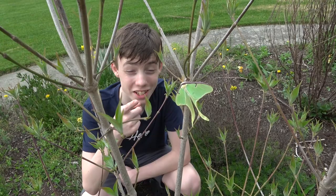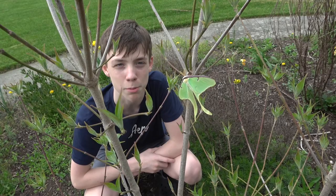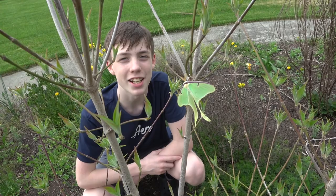It is unfortunate that we couldn't see the moth come out of its pupa, but since it has a lot of energy — since it did fly to this branch — we are going to leave it in the environment and hopefully it can find a mate so it can lay eggs before it dies. It was really fun to see this really reclusive moth in person. See you next time on Colin's Crazy Creatures.